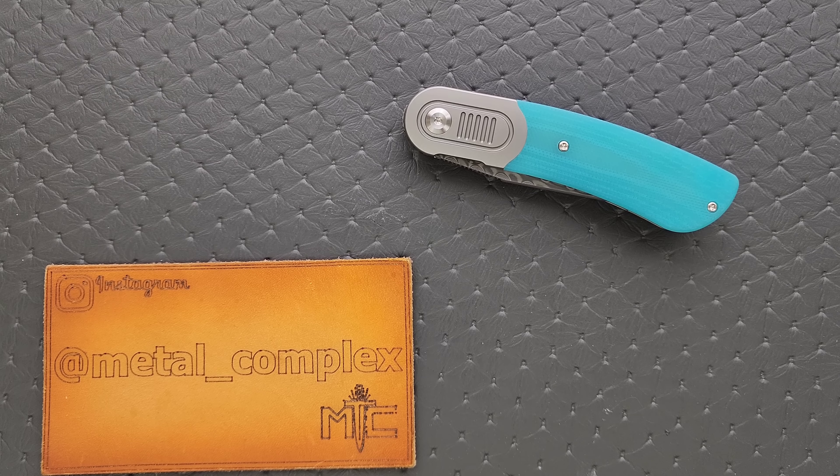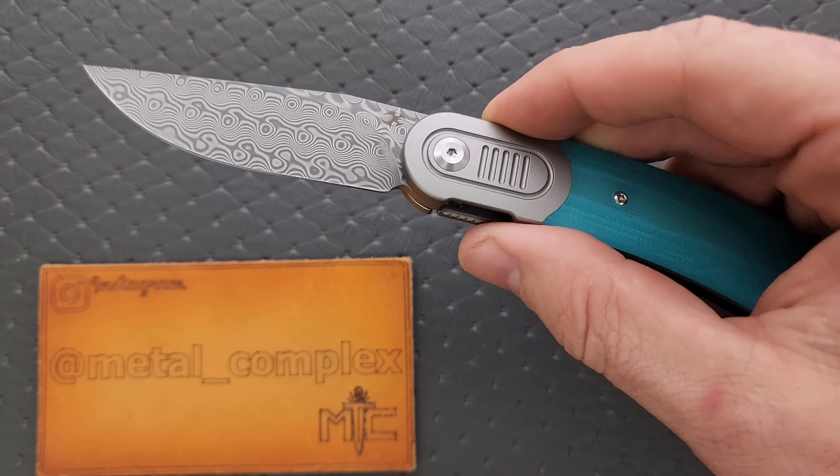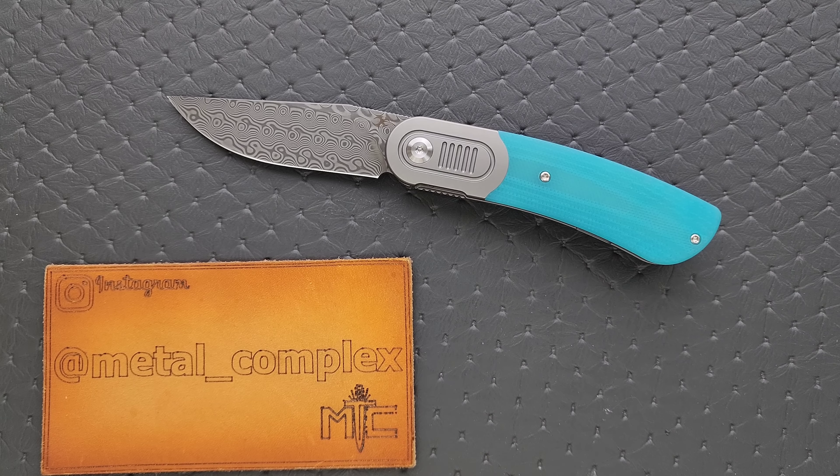What's going on YouTube? Metal Complex here, and today I've got another interesting knife review slash knife overview to share with you guys. This is the Concept and Lundquist Reverie. Really cool. This is actually a newer version with Aqua G10 and Damascus Steel. These knives are available in many different forms right now.